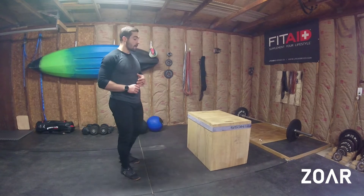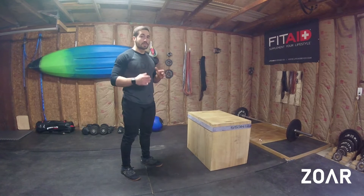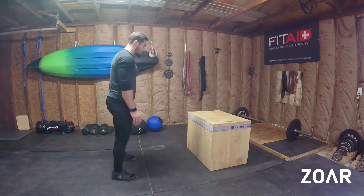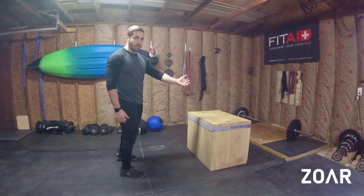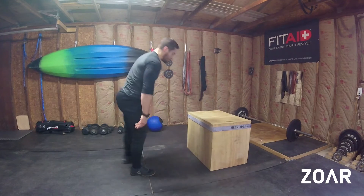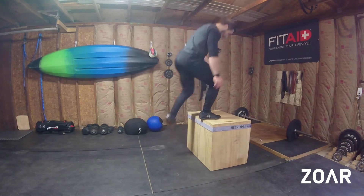So number one, think about — you can jump up and you can jump down, or you can potentially, depending on the rules, step up or step down. And again, that goes through both the Box and the Burpee. So what I mean is: pay attention to how close you are, whether you have to travel — the harder that is. Staying close to the Box, you can either step that Burpee back, step that Burpee up, or step the Box up and down.